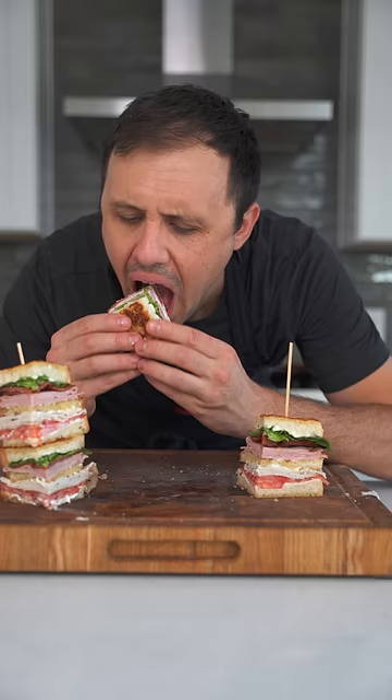And there you have it, my sweet, sweet friend — a club sandwich that'll put a dent in your fridge or a smile on your face.